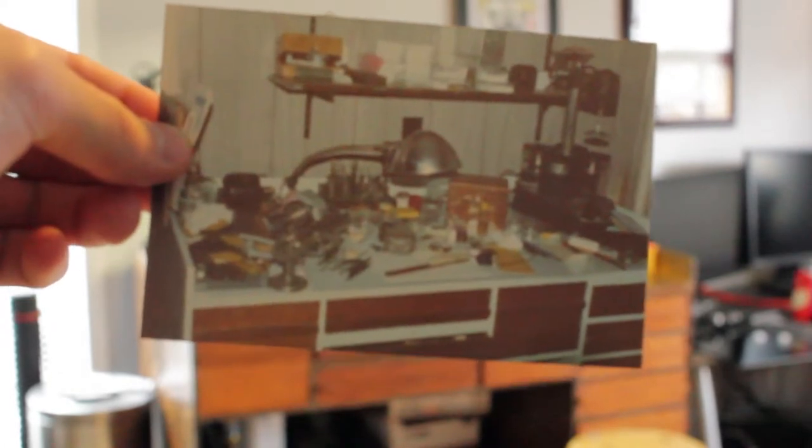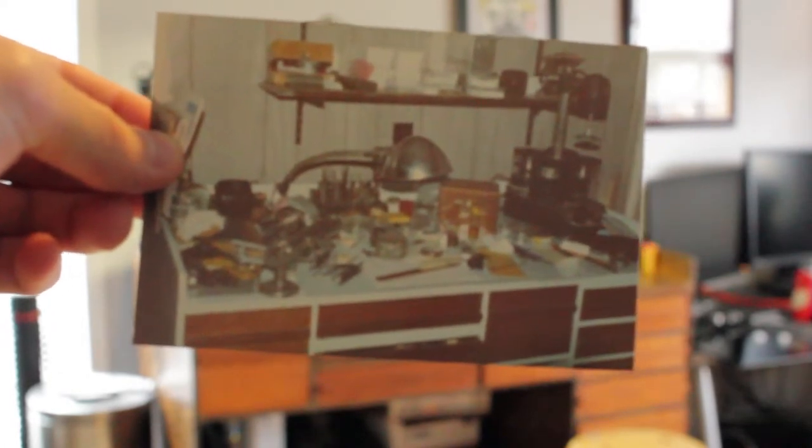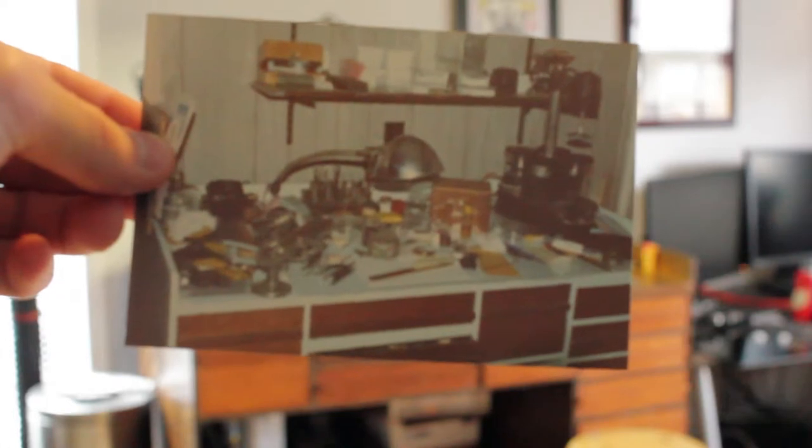This is an old picture from my grandpa's watch repair shop, and that's his workbench, which happens to be my workbench. Before I get to the circuit board, I just wanted to talk about this for a few seconds because it's pretty cool. This workbench was built by my grandpa. He designed it after a typical watch repair bench, but instead of going out and buying one, he knew he could build one, so that's what he did.